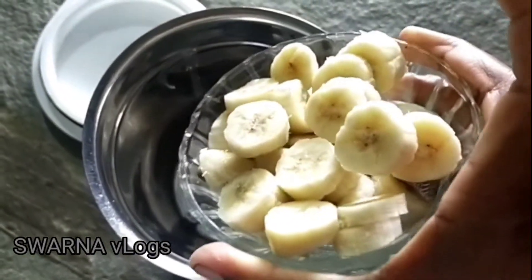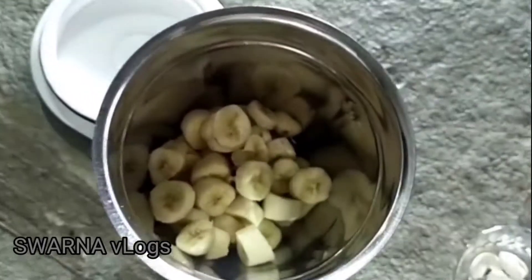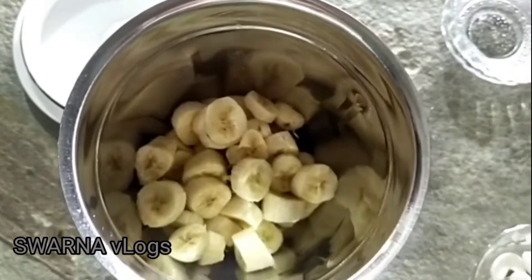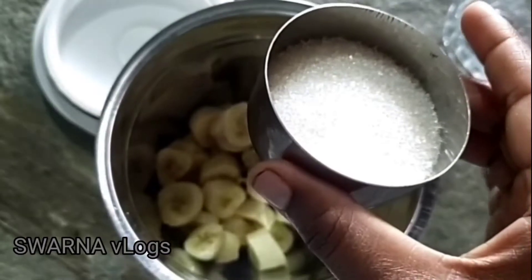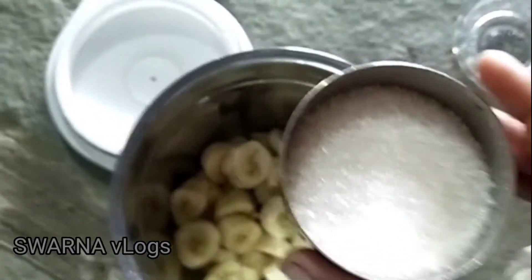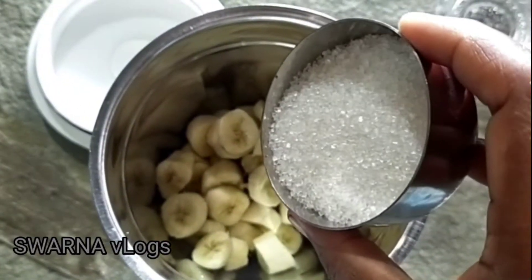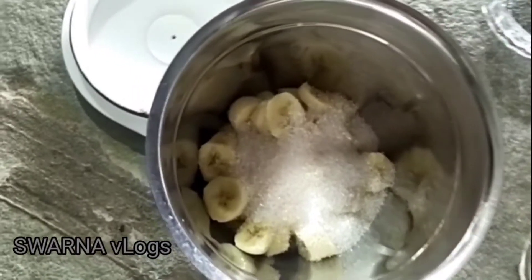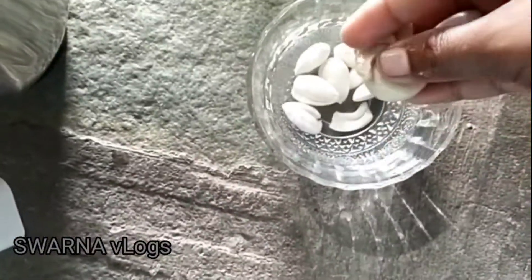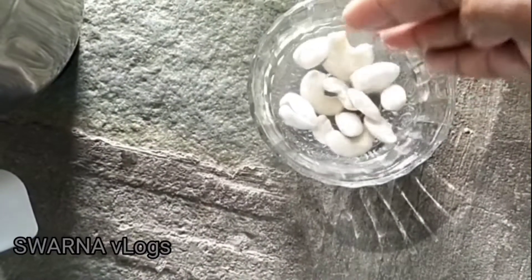Take 1 cup of banana and mix it in the blender. Add 1 cup of sugar and honey — it will taste great with honey. After that, add honey and sugar. You can mix it for 1 hour or 4 hours.